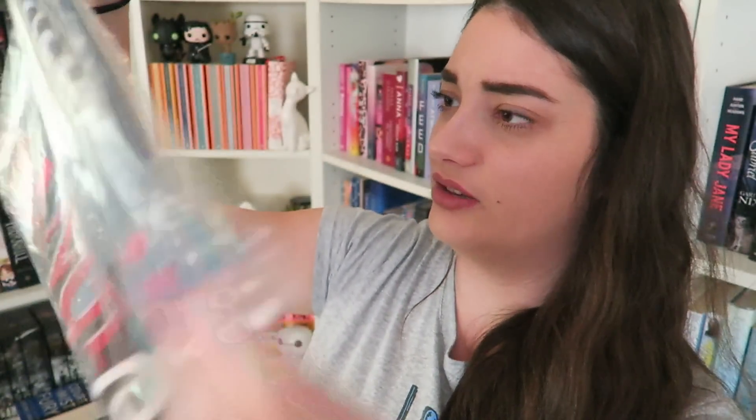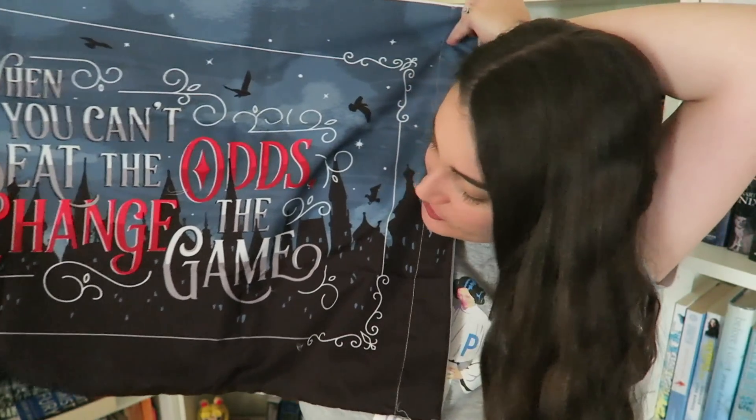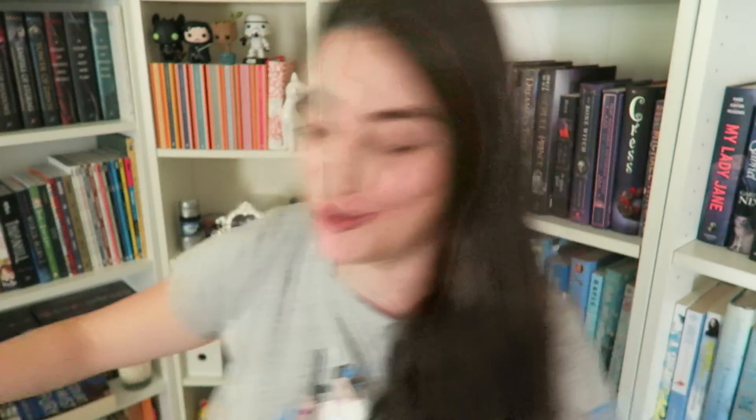Okay, then we have a large something. I don't know what it is. Let's see. It's a pillowcase! When you can't beat the odds, change the game. That is so cool. This is inspired by Crooked Kingdom by Leigh Bardugo, and it's designed by Stella Bookish Art.